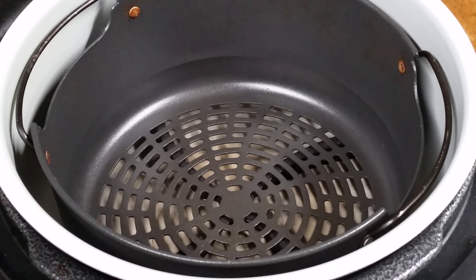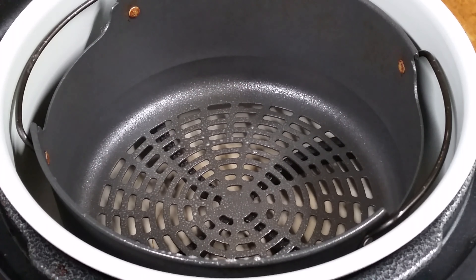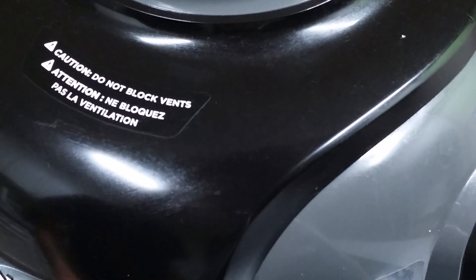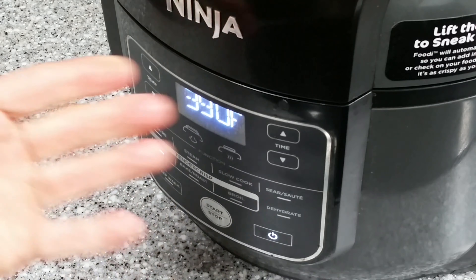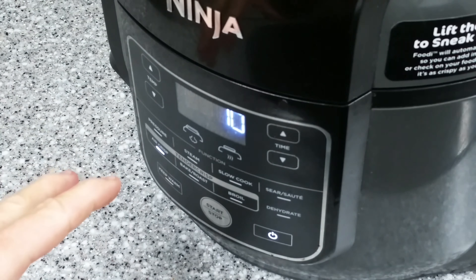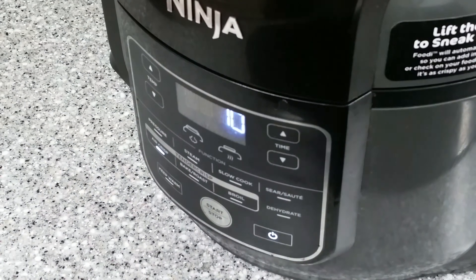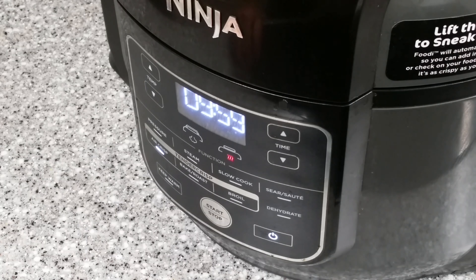Normally I would not bother spraying the nonstick basket with anything, but this Beyond Burger is not meat — there's no fat per se in it, it's fake fat — so I'm going to hit it real quick with a little spray. Bubba Burger on the left, Beyond Burger on the right. We're going to do this in two stages so we can check it. Air crisp at 390, set to 10 minutes. We'll cook them for 20 minutes total, but at 10 minutes we'll open it up, check them out, flip them, and do the next 10. I already know a Bubba Burger cooks at 390 air crisp in 18 to 20 minutes — I've cooked a million of them. I don't know what's going on with this other one. Let's find out.